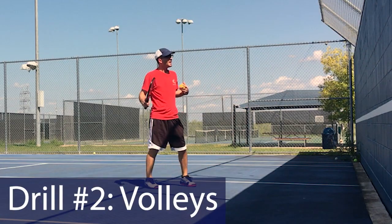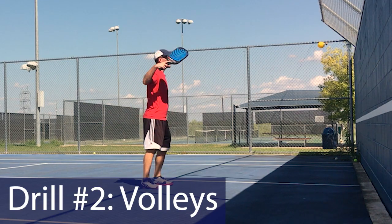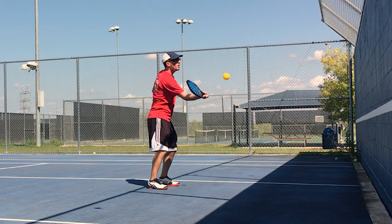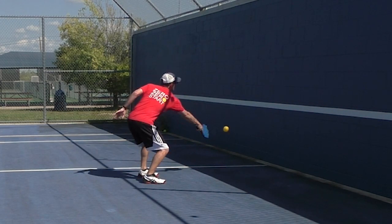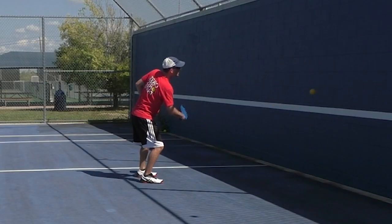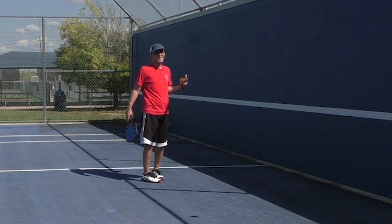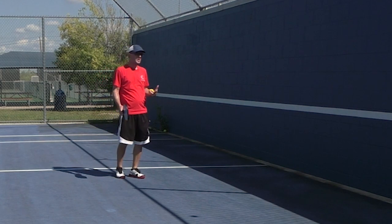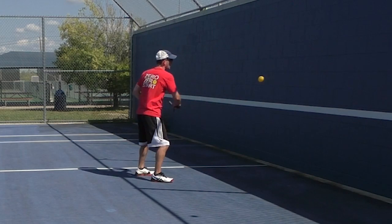You can also do volleys. An easy way to do volleys is to hit the ball high on the wall — this is a bit easier. If I want to make it a little bit harder, I just get lower to the wall and try to get right above that line. Now this line is a tennis net height, so it's a bit higher than a pickleball net, but not too much. I'm just trying to hone my skills, get my muscle memory down, and for these volleys I am aiming right above that line just for something to aim at.